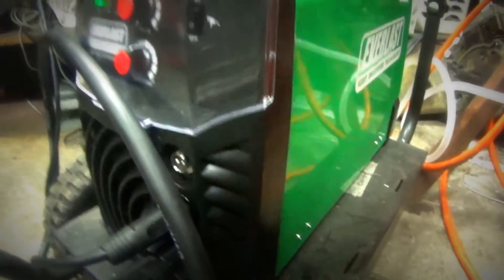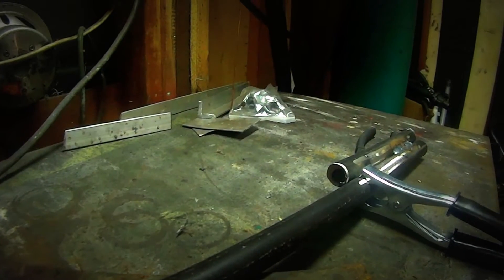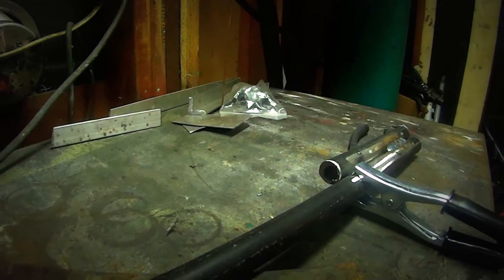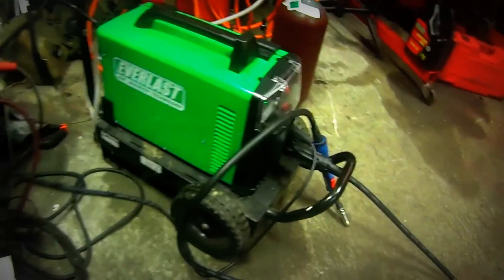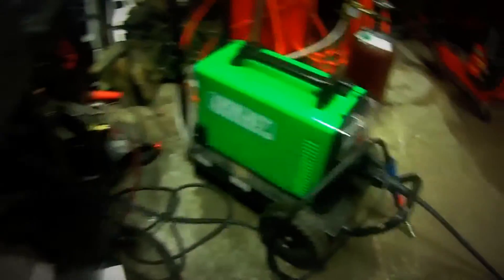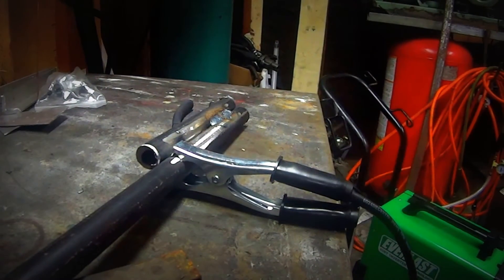The only complaint I had about it was it didn't come with wire, which I thought was weird — I've never bought a welder that didn't come with wire. And the other thing is the short ground clamp. I'm not even kidding you, that thing is maybe like 4 feet long. I'm going to be doing something different with that, replacing it.